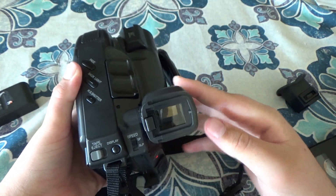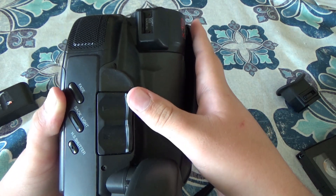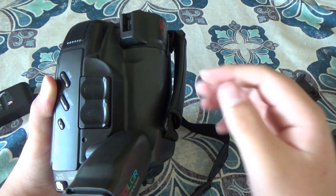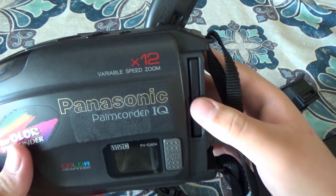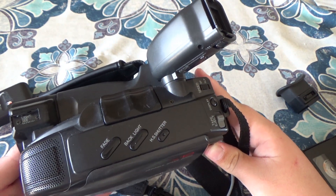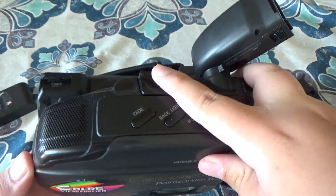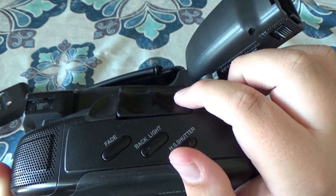Another interesting thing about the zoom on it — when you push it lightly it slowly zooms in, but when you push it harder it actually goes faster, which is called a variable speed zoom. I think it's a good idea; I don't know if cameras nowadays do that as much. It has a pretty spongy feeling too. As you can see, when I push lightly it moves slowly, but when I push harder it goes faster. It's a very neat and good design, really very useful.